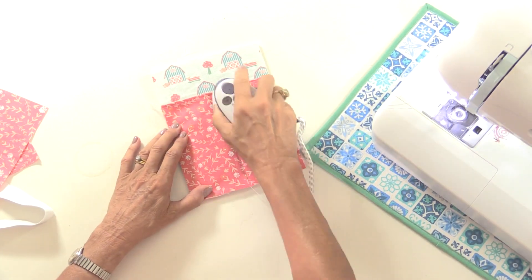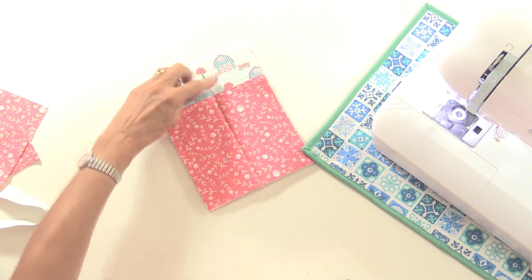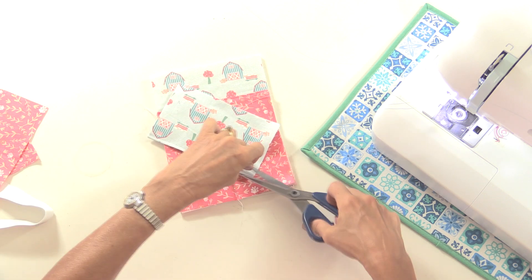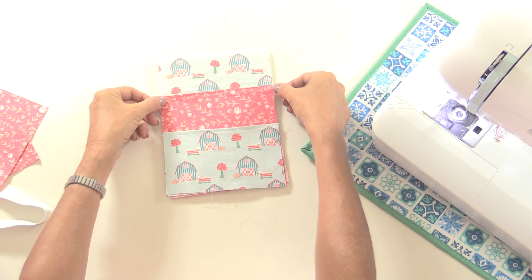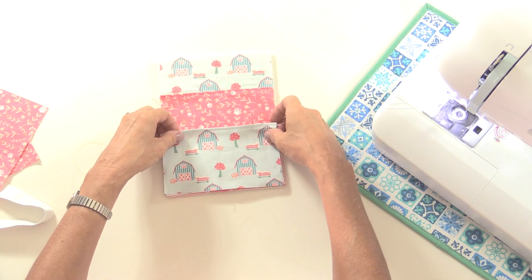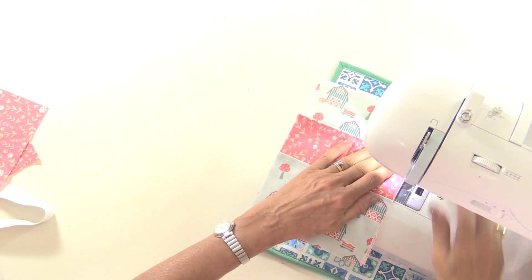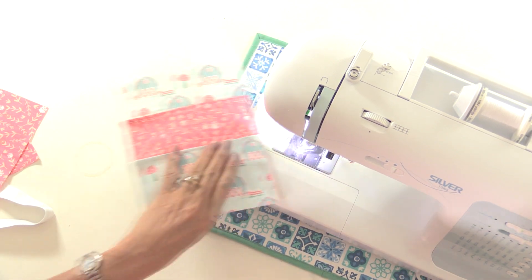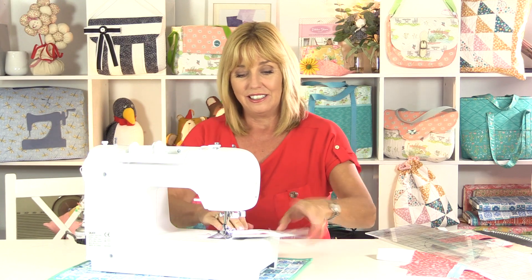I've marked with a friction pen, and that means when I iron this the mark will disappear — but do test your fabric if you're going to use a friction pen because sometimes they can stain or bleach the fabric. Then I'm going to put the smaller pocket on top and put a few stitches in the sides just to hold it in place while I construct the rest of the pouch — just over the top of the pocket and a few stitches across the bottom and down the side. You don't have to sew all the way around.